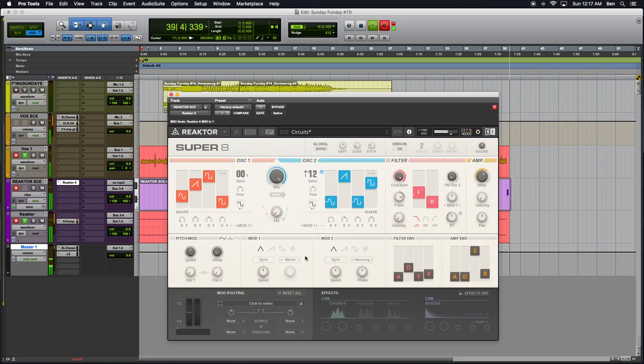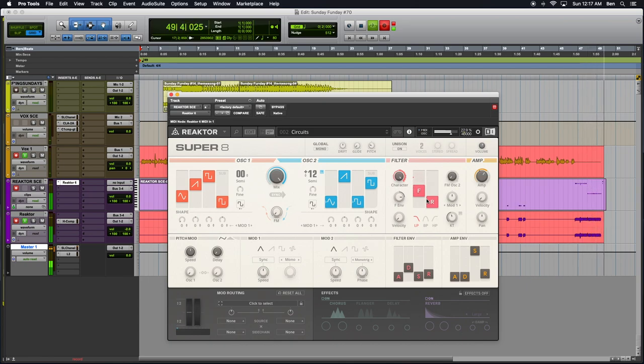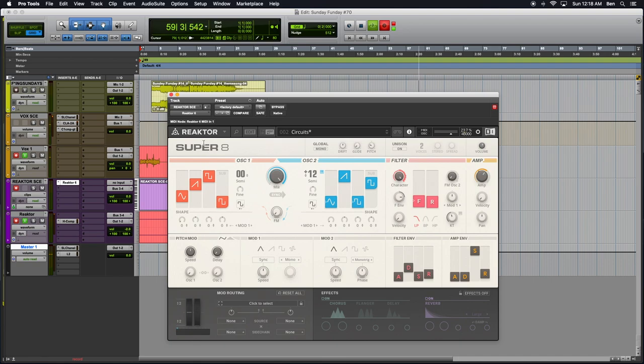For today, what we're gonna do is look at something kind of brand new. I just couldn't help myself. And I really gotta say, the guys at Native Instruments are really just knocking it out of the park, in terms of these new things that they're coming out with — these new synthesizers, these new blocks, all this stuff. It's really something. Really, really cool stuff. And what this is called is the Super 8.